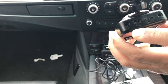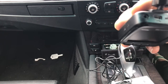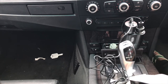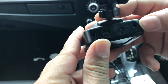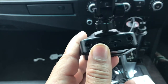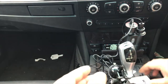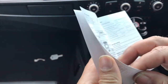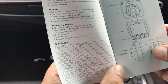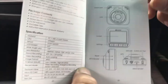Before installing, I wanted to identify the unknown port. Looking at the manual — it's for connecting an external GPS module. The manual itself doesn't have much in it, just specifications, a few diagrams, and instructions for video recording, emergency recording, and snapshots.